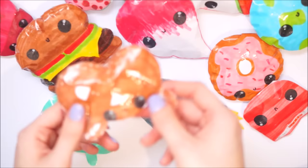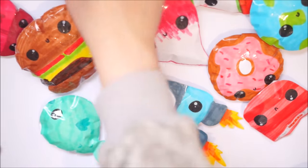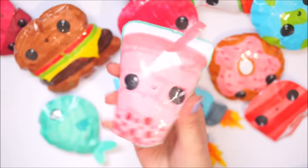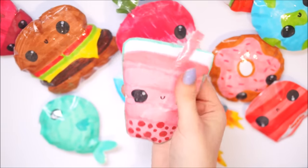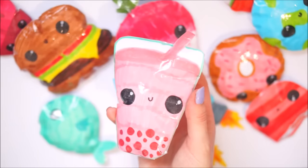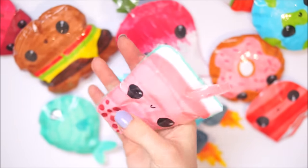Next up was this bubble tea - this was a request from someone and I can't remember her name, but this was requested in a couple of videos. I'm happy I did it because I've done a plushie and I think I might have done a charm as well. I know I've definitely made a charm but I don't know if I've done a tutorial on it.